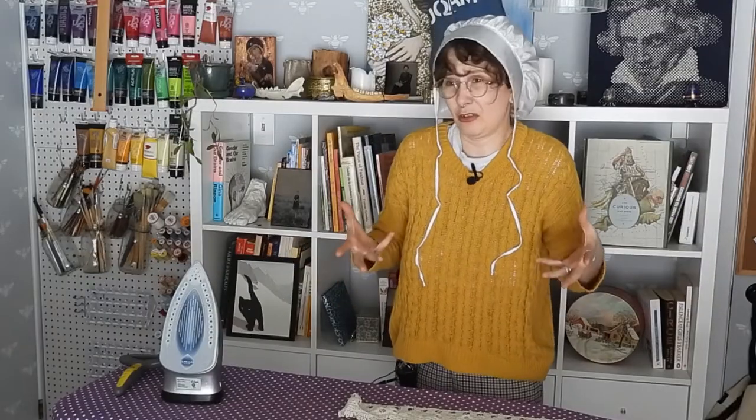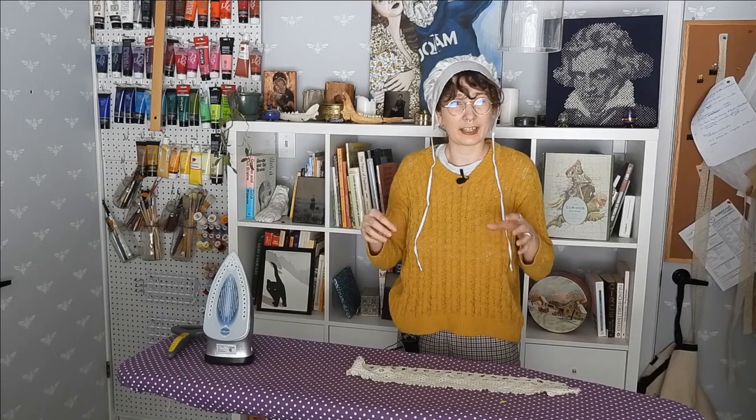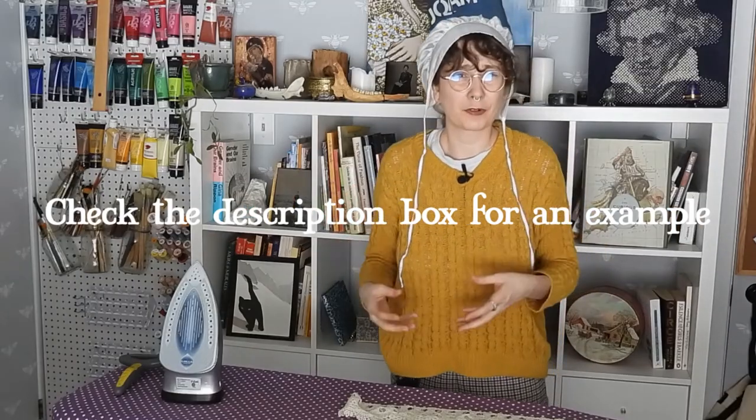If I am going to do this mid-Victorian sleeping cap again, I might not use the rolled whip gathers method. They were extremely hard for me to do — I found them very uneven, I couldn't sew in a straight line, I hated it, and honestly I don't think they're the prettiest to look at. You can see all the little balls of rolled-up fabric in between each stitch. If I do this cap again, I'm just going to fold the edge inwards twice by a quarter inch and whip stitch it in place, then add gathers with my usual two parallel rows of running stitches. That's a method I'm more familiar with and I think I can get better results.